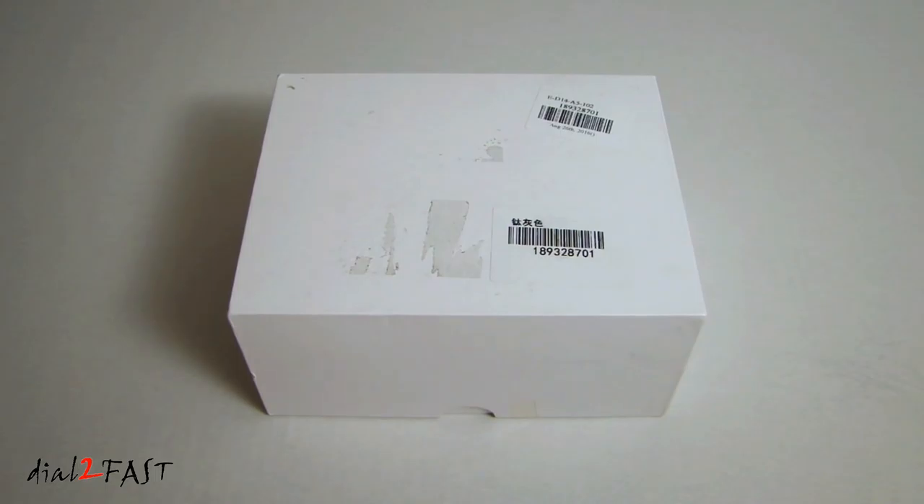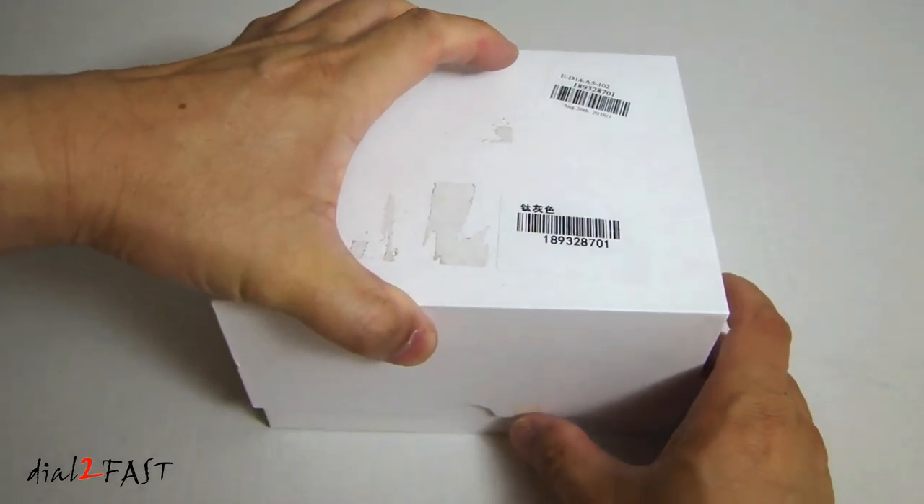Hi, this is Dr. Too Fast here. In this video I will show you this car dash cam. I got this from Gearbest.com and the model number is MG288. It records in 1080p, has a G-sensor, and it uses a super capacitor instead of an internal battery where it might die after a year or so. So let's open this up and I'll show you what's inside.